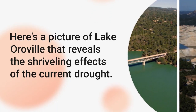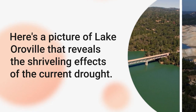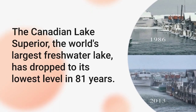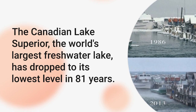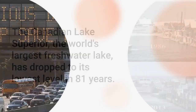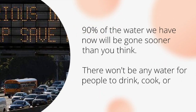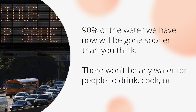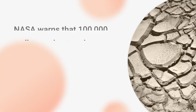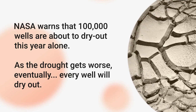Here's a picture of Lake Oroville that reveals the shriveling effects of the current drought. The Canadian Lake Superior, the world's largest freshwater lake, has dropped to its lowest level in 81 years. 90% of the water we have now will be gone sooner than you think. There won't be any water for people to drink, cook, or wash with. NASA warns that 100,000 wells are about to dry out this year alone.